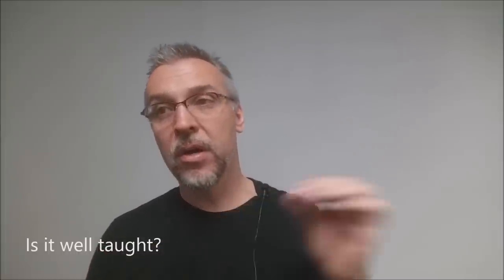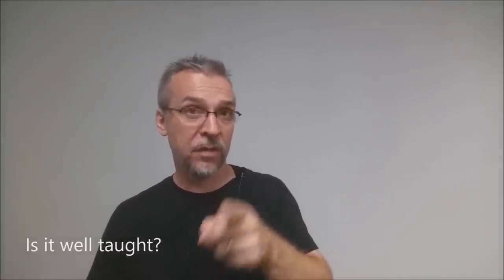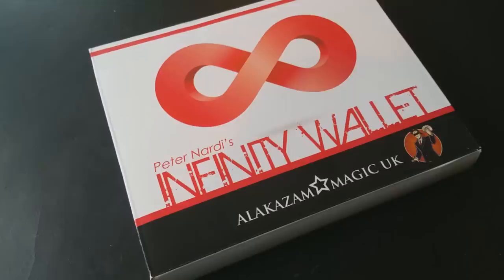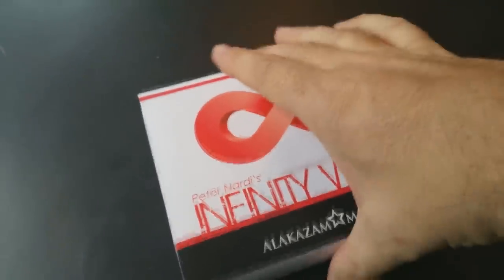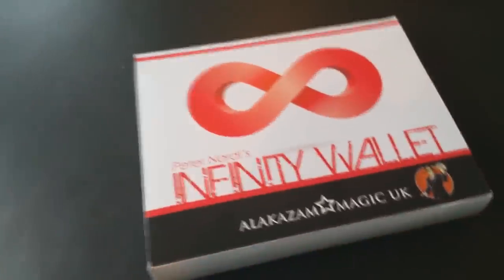Is it well taught? Peter Nardi goes over every single one of the different wallet features, and then after the features he kind of gives you some tips and ideas on how to use that principle in a magic trick. He's going to teach you how to do a multiple out routine with the Koran deck, how to do a card to wallet with a driver's license, and a serial number divination off of a dollar bill from the Shogun feature of the wallet.